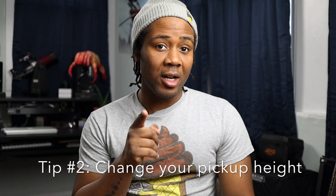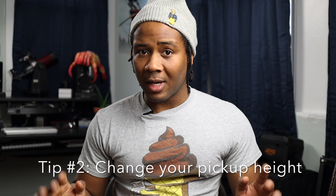Number two: change your pickup height. It doesn't matter what kind of pickups you have — active, passive, J pickups, precision bass pickups, EMGs, whatever. You'd be surprised how big a difference the height really makes. The strings oscillate, and that oscillation is what the pickups are picking up. The distance — further or closer — is what changes it.